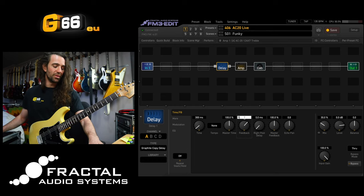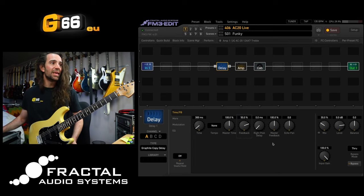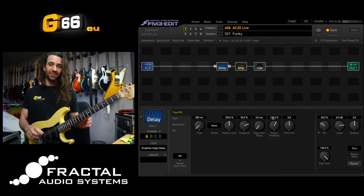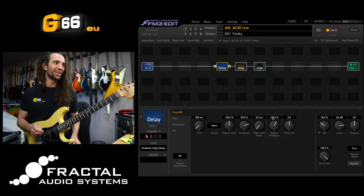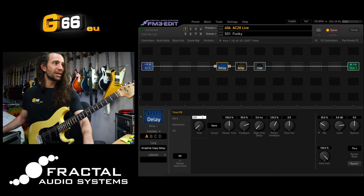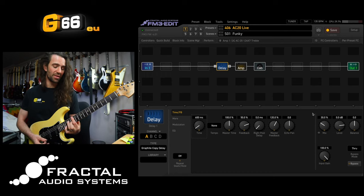Let's set the feedback to 50% and we're going to set the master feedback to 120% - you'll see why in a second. Let's turn the delay time up to about 600 milliseconds right there and just have a listen to how this sounds in front of the amp.